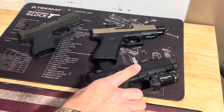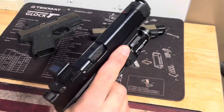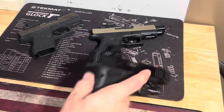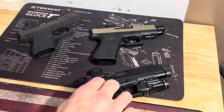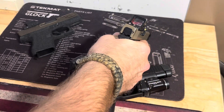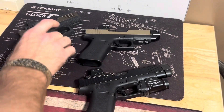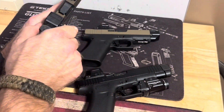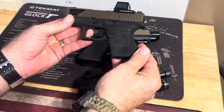For concealed carry it's not the best — just like the 43x it prints a little too much for appendix carry for me. If that's not a problem and you're doing open carry or four or five o'clock carry, it should not bother you. But if you're trying to be the most concealable possible, this is not the way to go. This is by far the best shooting — longer barrel, slightly more accurate, longer sight radius, especially with the dot. Most accurate of the three. Second most accurate is probably the 43x because of the longer barrel and sight radius.